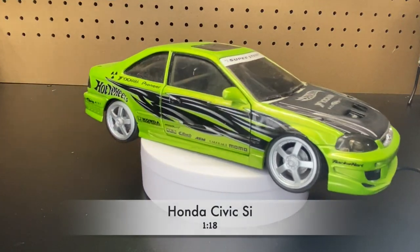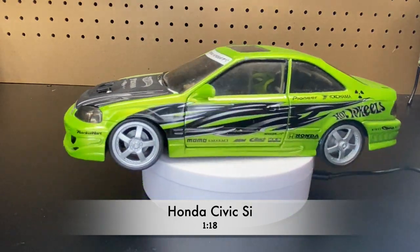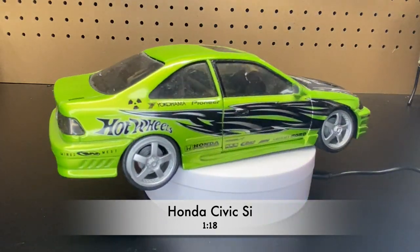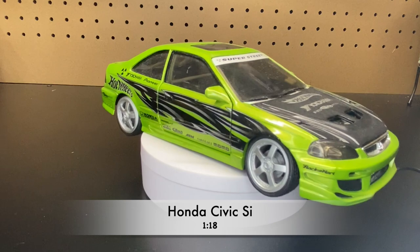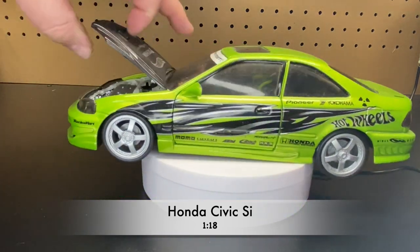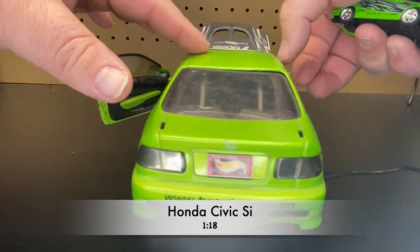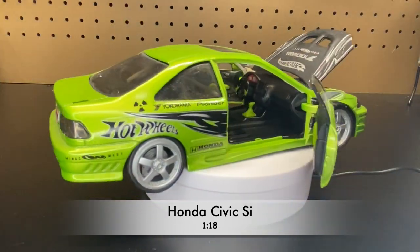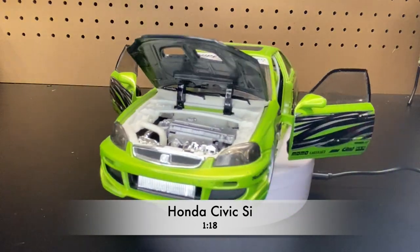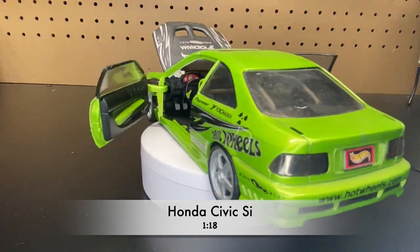And this is just an extra bonus — they also made the Honda Civic SI as a 1:18 scale for Hot Wheels. This is just one of the versions; they made them in all different colors. Some of them you were even able to put on different bumpers, spoilers, and wheels, which is pretty cool. I do have a bunch of these models — this will probably be for a later video where I'll do some showcasing on these.